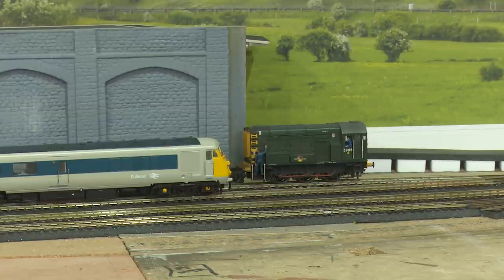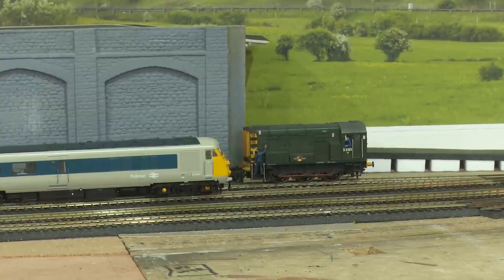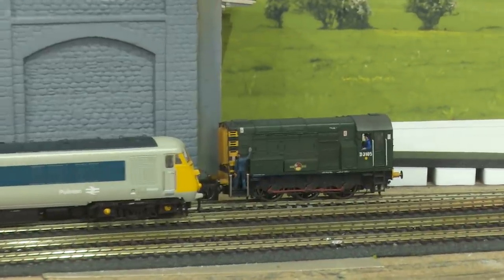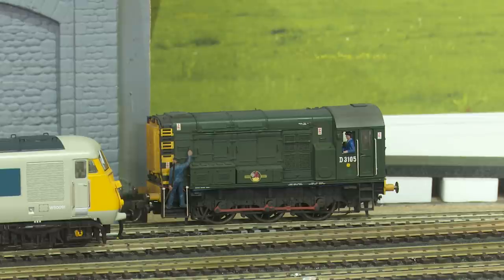There are three CVs involved with addressing your locos: CV1, 17 and 18. And you need not worry about any of them — all you need to do is decide on your numbering strategy and crack on. For example, I have a Pullman class 251 at address 251, and several 08 shunters — this one's address is 3105. Once you've successfully addressed your locos, make sure you re-address them away from address 3, which is the NMRA default for a fresh decoder or one reset with CV8 to 8.